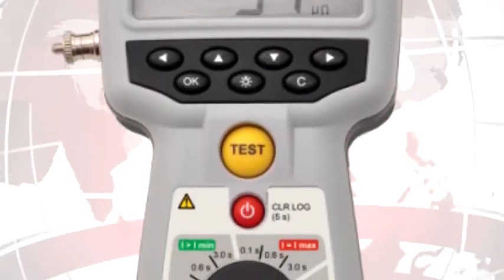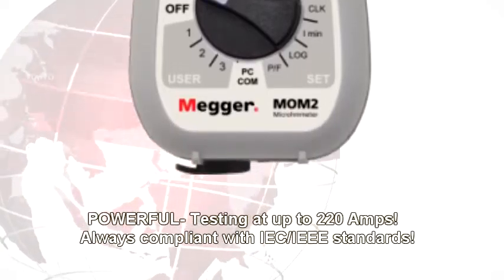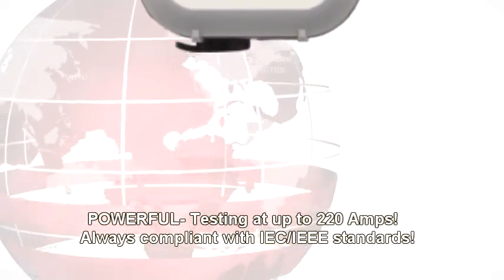Its rugged design works in any environment, weather conditions, and industries. Yet despite its small size and weight, it tests at up to 220 amps.